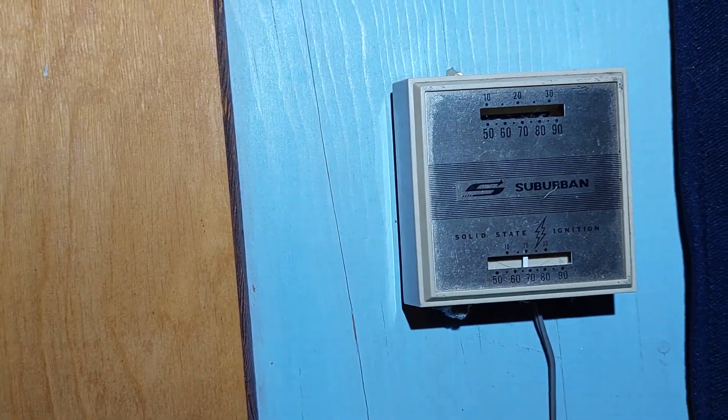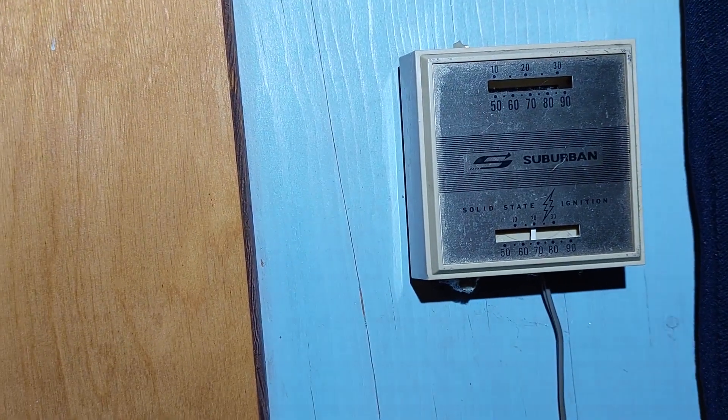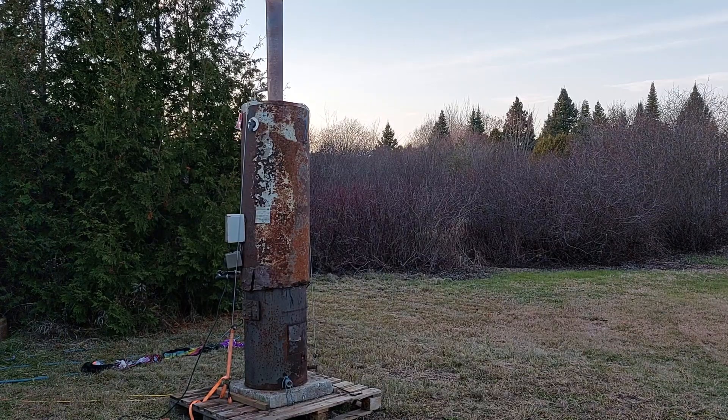The outdoor boiler heats this really well — we're almost up to 70. I've only had a little fire going in the boiler and I saw 120.